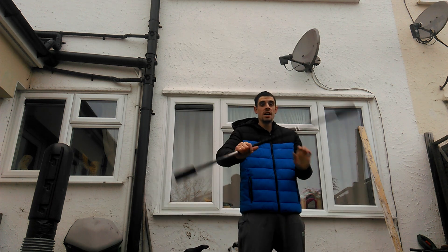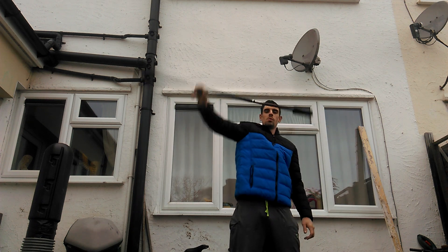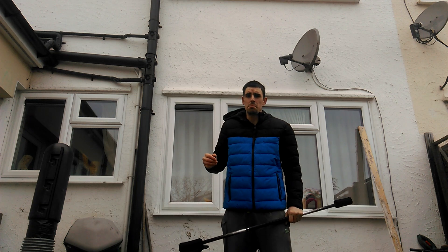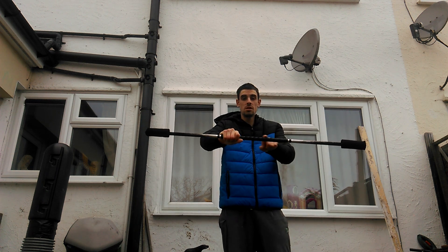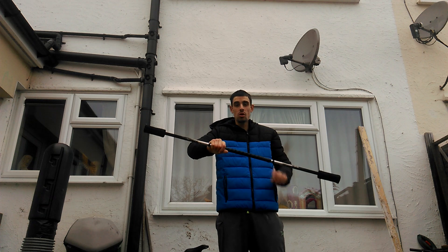So it looks like this, which is another basic rotation. How to do this — it's a lot simpler than it looks. First of all, if you stand your hand off center on your staff, you're going to do one wrist roll.